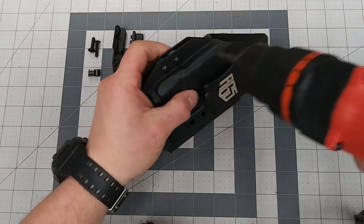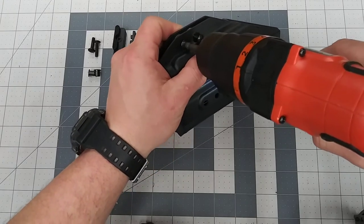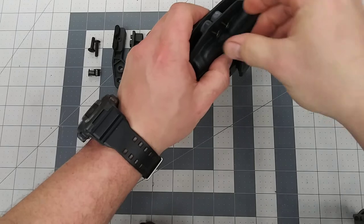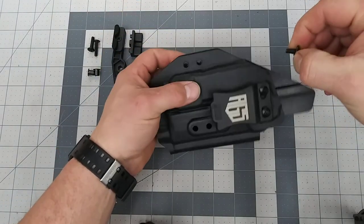We'll first start out with removing the retention screws from the holster. This will only work if you have two retention screws.